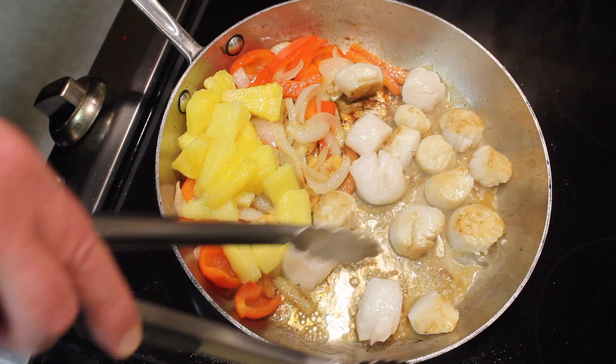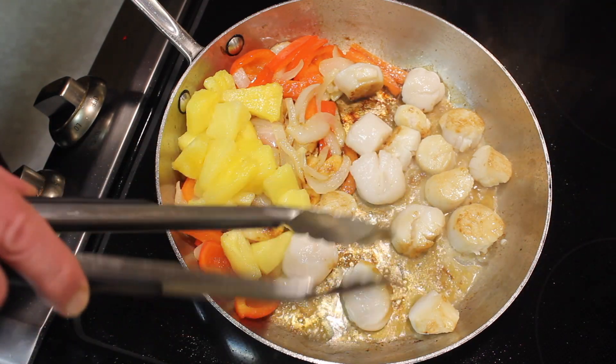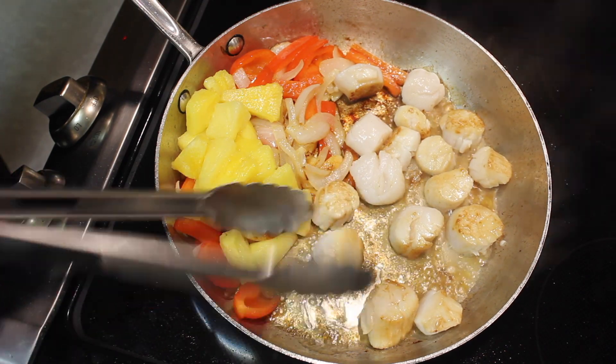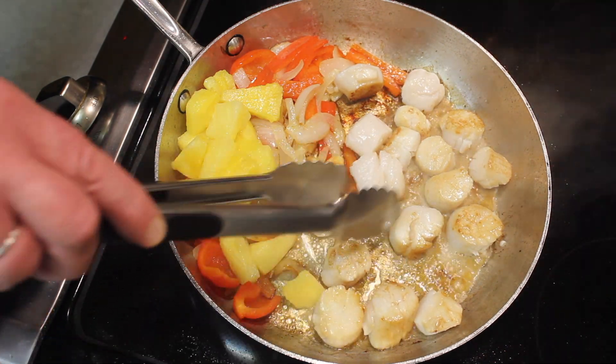I love scallops. To me, you could use shrimp instead, but scallops are much, much better than shrimp.